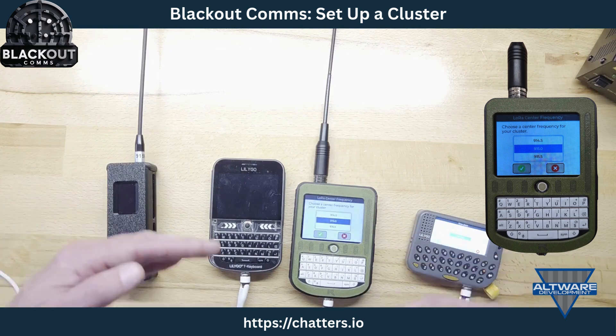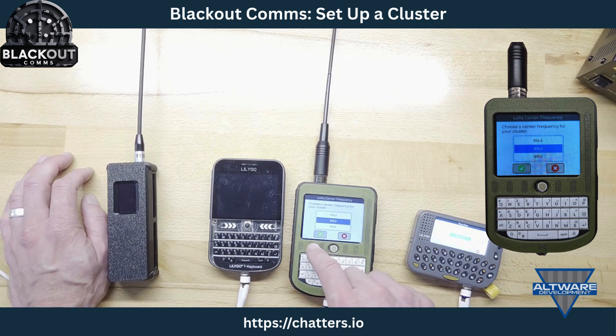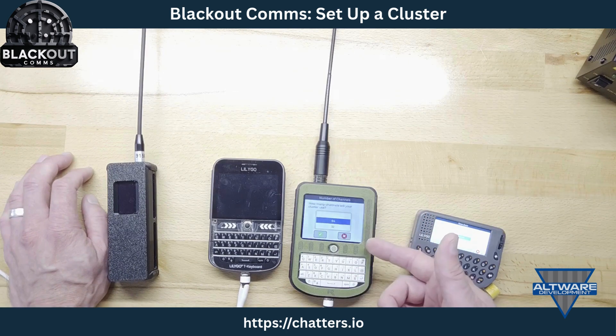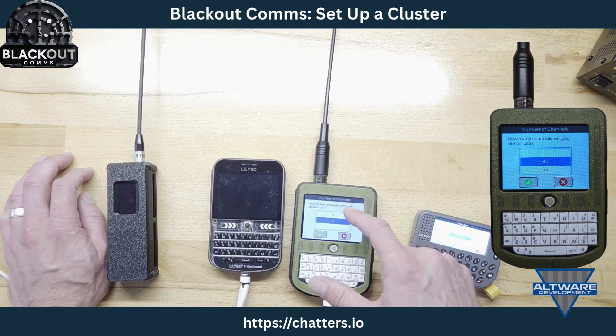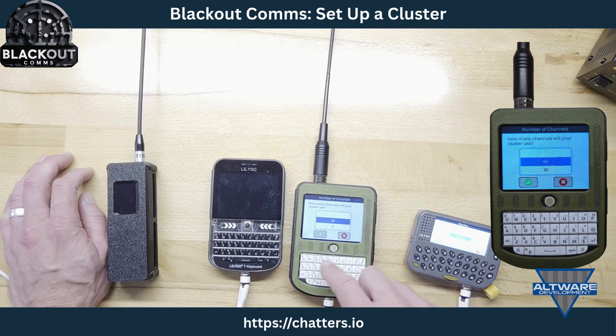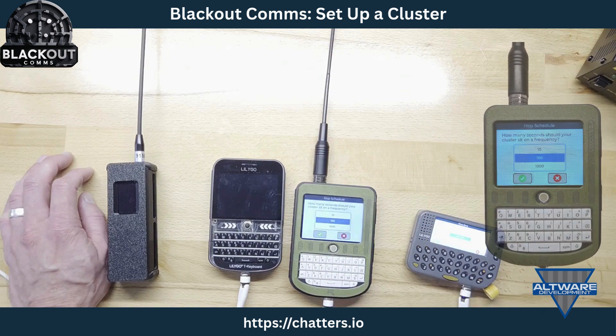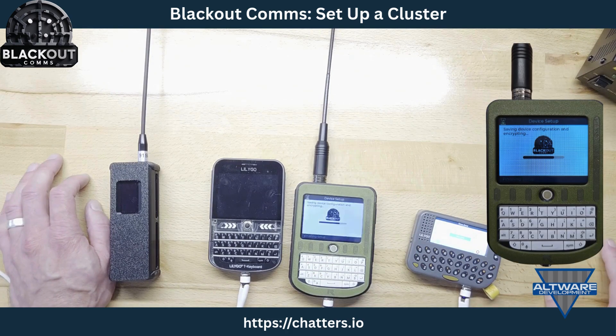The cluster hops around frequencies so it doesn't sit on the same one — you choose the center frequency or leave the default. How many channels will it hop across? 64 is the default and a pretty good choice — you could have it sit on just one frequency but that may not be a good idea. I always choose 64. How often should the cluster hop? I leave it at 100 seconds. That's it — the device saves settings and reboots.